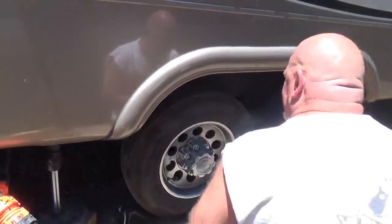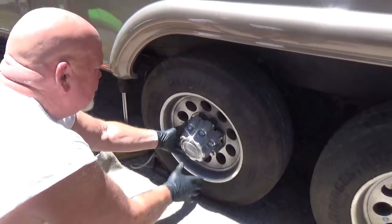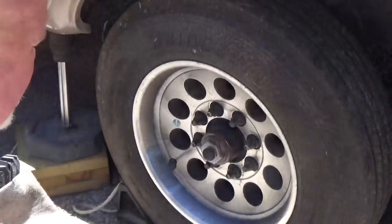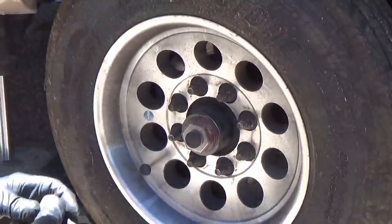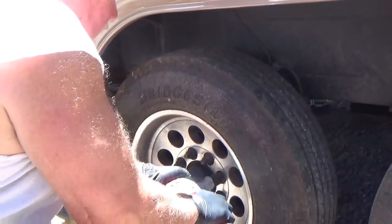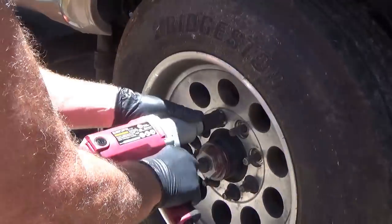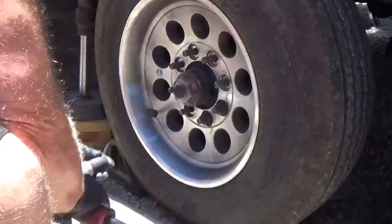First we got to take off the hub cap — and that's about all that's involved. Then we got to pull the wheel. 15-16 socket. The old electric impact does a nice job of it.